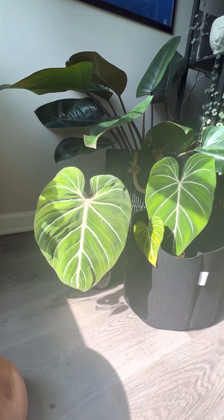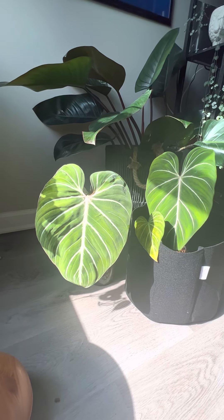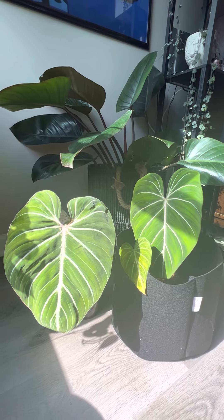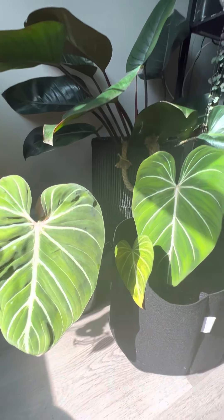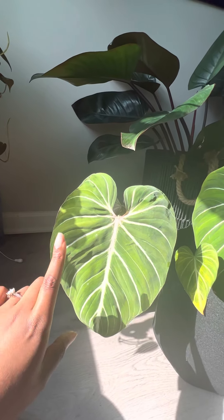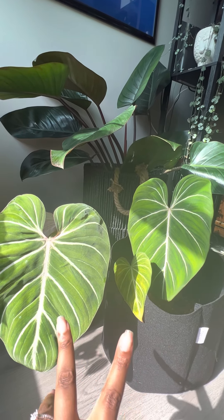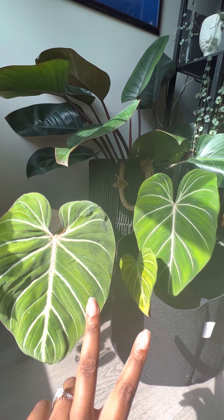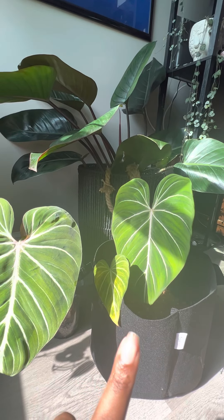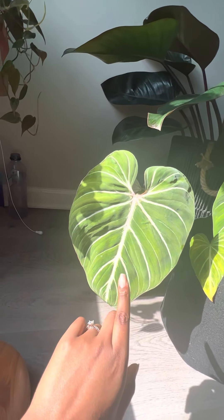I did something so y'all don't have to if you don't want to. This is a comparing and contrast situation. This plant here was a hundred dollars more than this plant here. They are both gloriosums — this one is supposed to be gloriosum dark form, and this one is supposed to be gloriosum zebra.